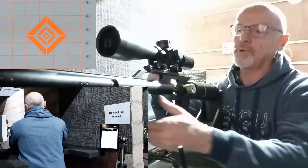Next we got those 190 grain hybrid hollow point slugs. Let's see how those are. 190 grain hybrid hollow point.